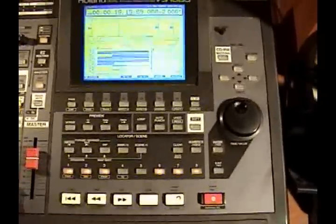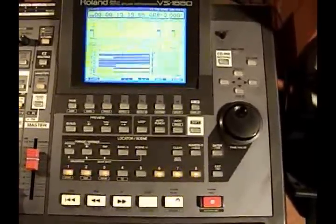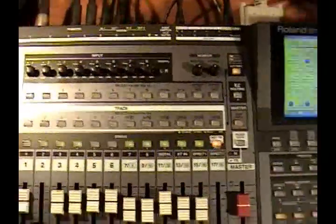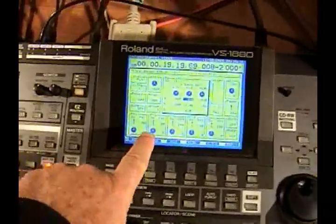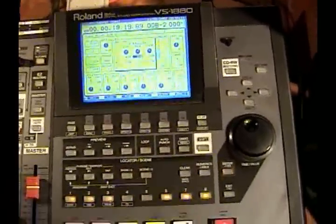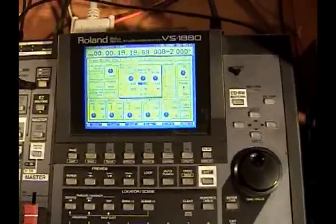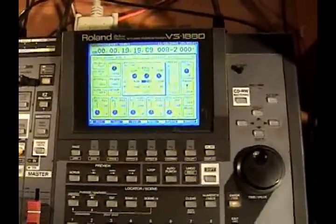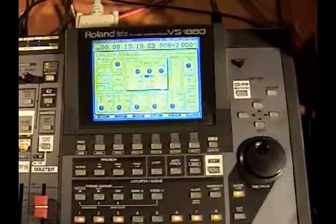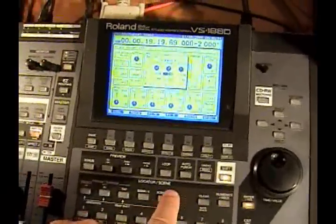Let's look at the effects. You need two cards for four stereo effects. Inside each channel there are four stereo effects and an auxiliary channel where you can put other, external effects if you want. So that's on the channel. Now let's look at where you go to adjust those effects.